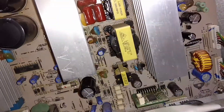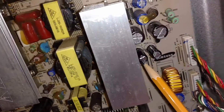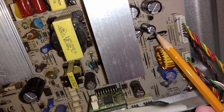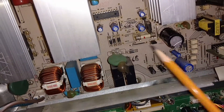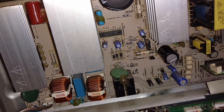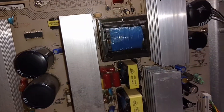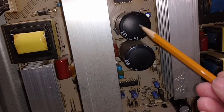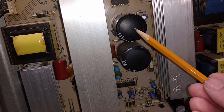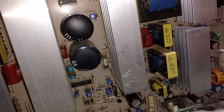There is one bad capacitor that bulged — I changed this one. This one also had a little high ESR, so I changed it along with a couple of small ones. I thought that was our problem, but it didn't solve anything. I tested all the big capacitors — all of them are good. There appeared to be a little bulge here, but it's not really a bulge — it's just air.